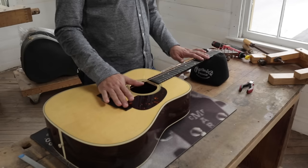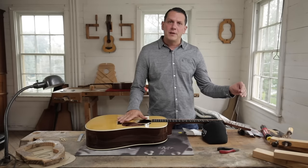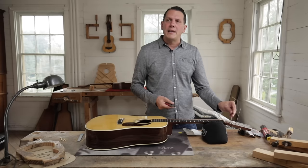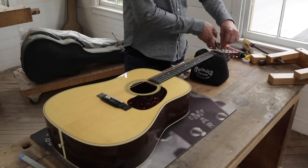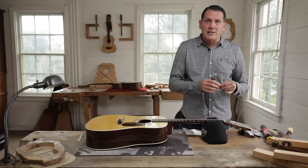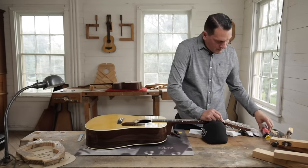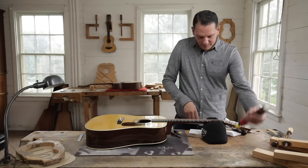There are a couple different processes for trimming up the excess strings after you string each one. I like to go along and trim each one as I do it. You want to come in and get as close to the tuning post as you possibly can and just snip the excess off. Make sure you recycle any of the excess strings that you remove. Then do the remaining five strings in the same manner.